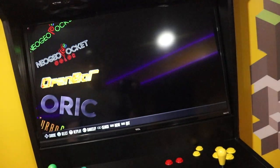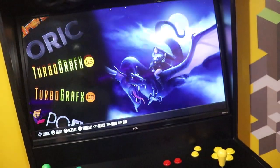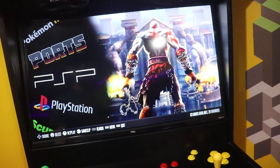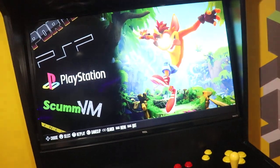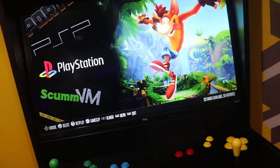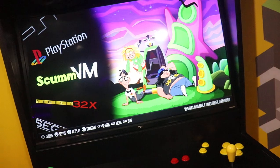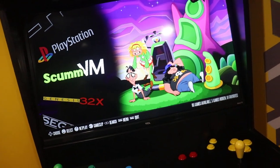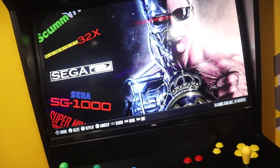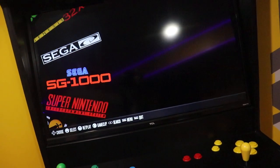A lot of them you'll find there are the same amount but with different options. There are 83 PlayStation Portable games on here, 132 regular PlayStation games — and I have another build that has over a thousand. This has more ScummVM games, 95 of them, and a lot more Sega CD compared to the 33 on the other build — there are 114 here.